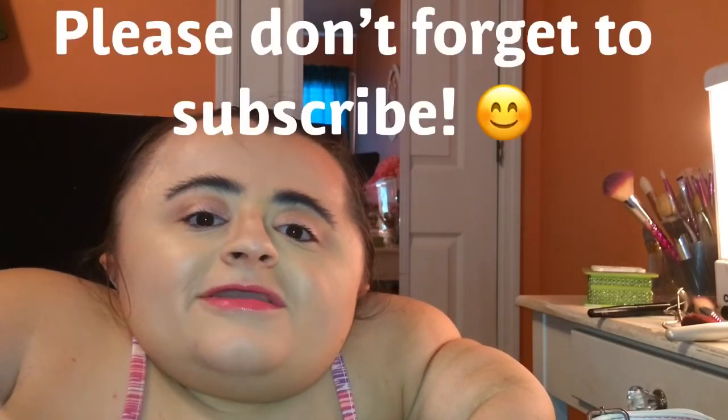That is it for this makeup tutorial! Thank you guys so much for watching, and I will see you all in my next video very soon. Bye!